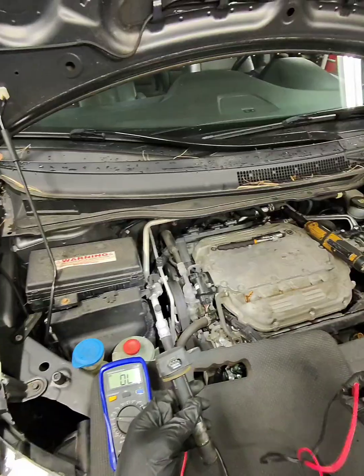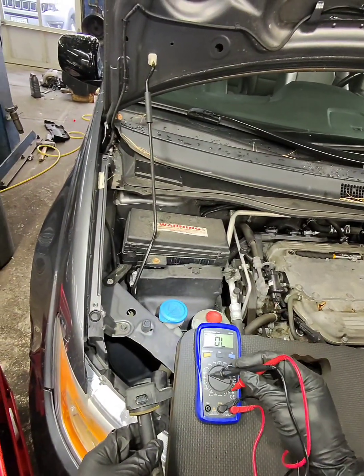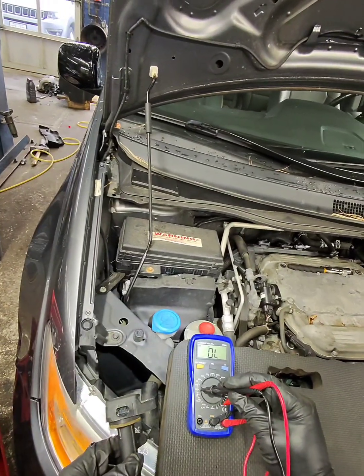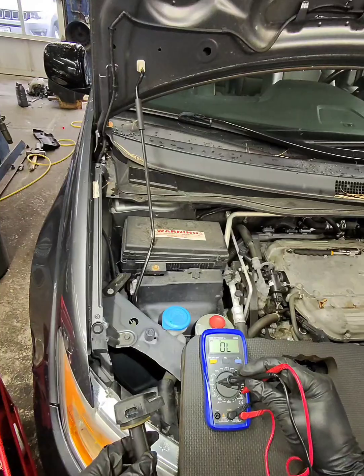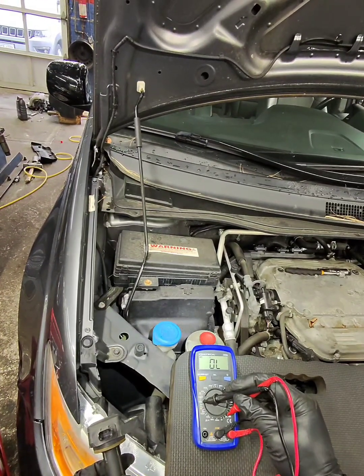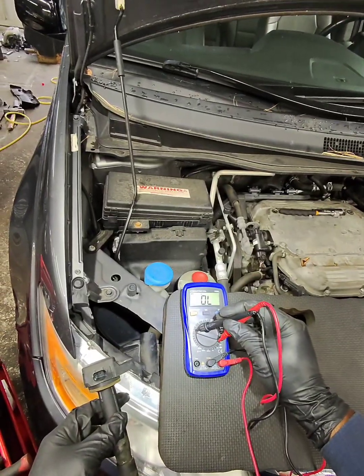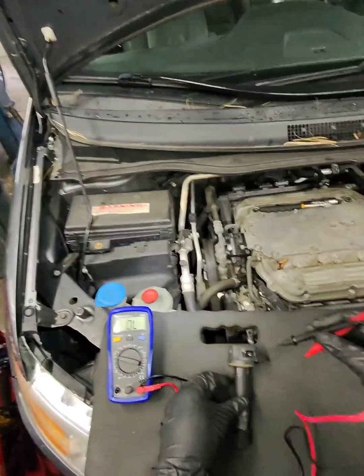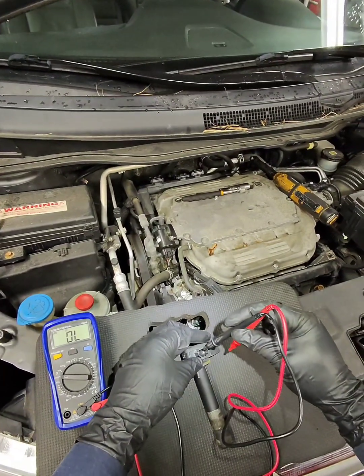You need a multimeter. We're going to put it on ohms — set it at 600 or 6,000, starting from the lowest. If you put it at 600 and there's no reading, push it forward to the next number until you get a reading. In this case, this coil was the one that's not so good.